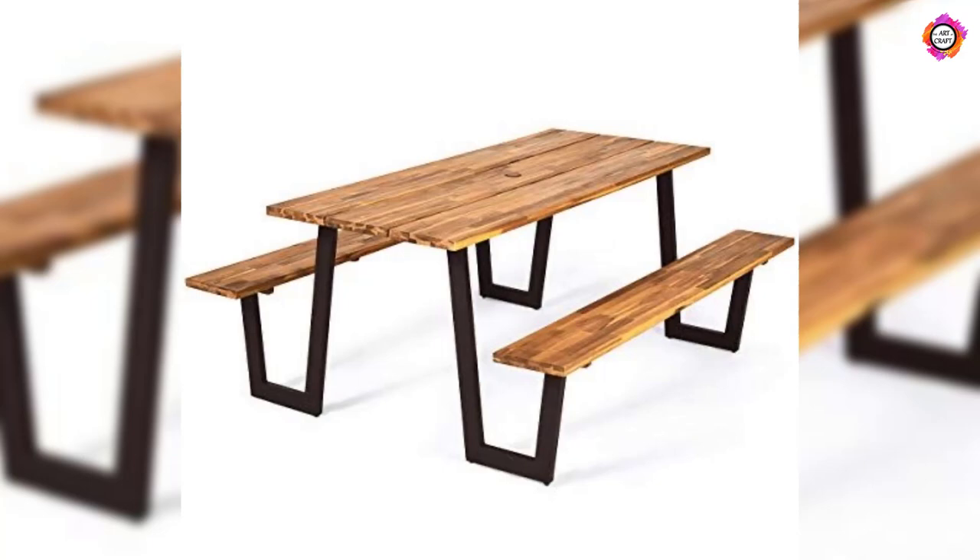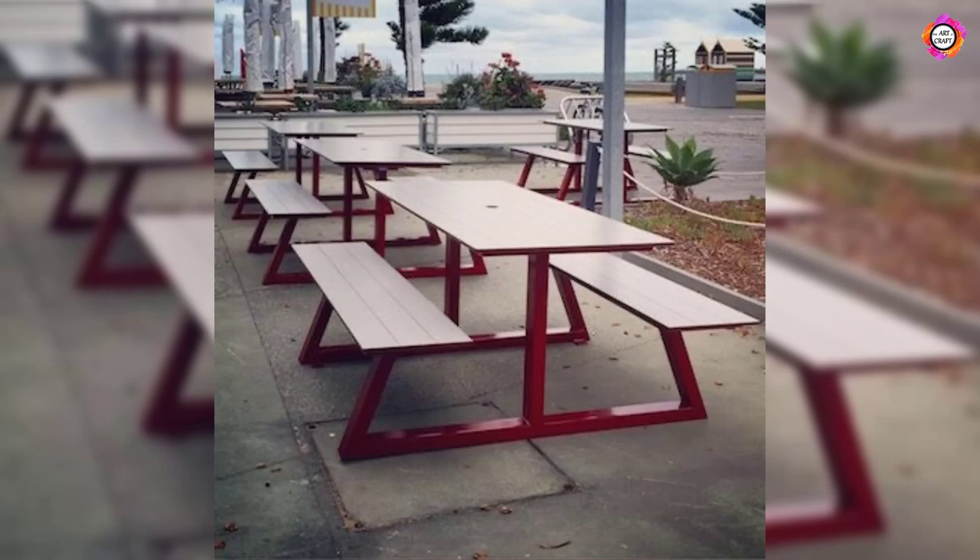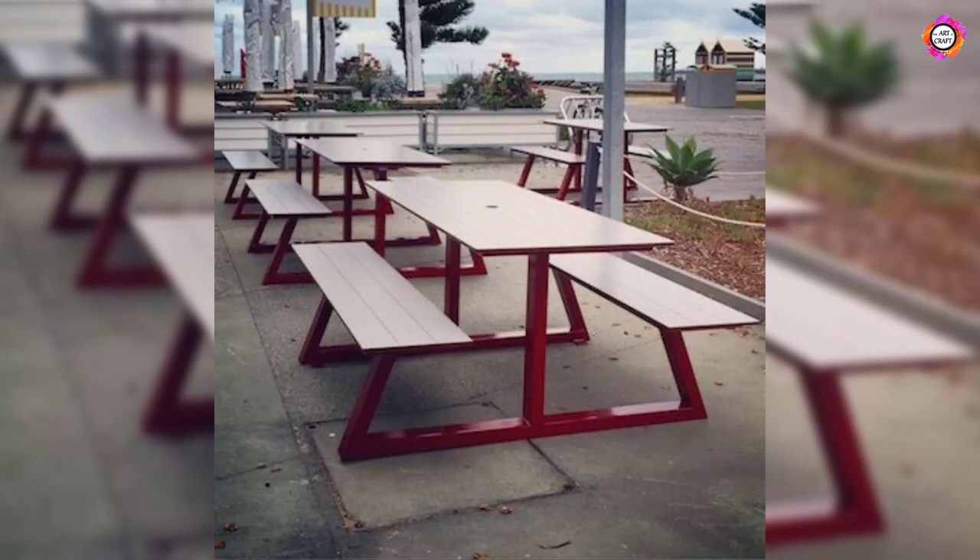When it comes to choosing the perfect picnic table, there are plenty of factors to consider. We hope this video has given you all the information you need to make an informed choice.